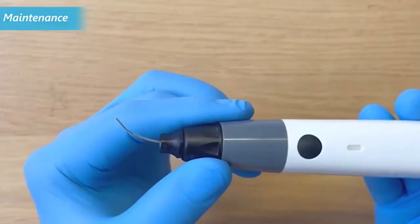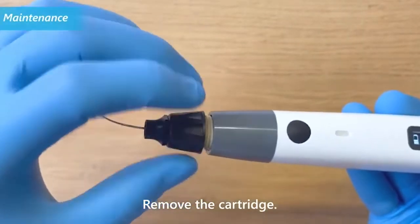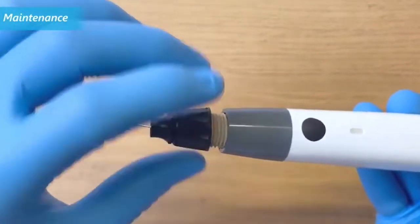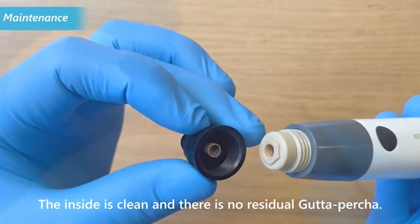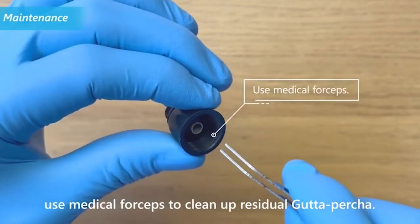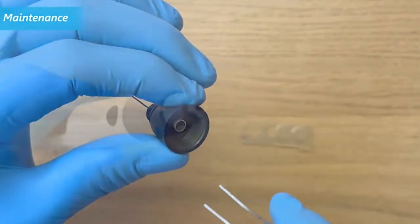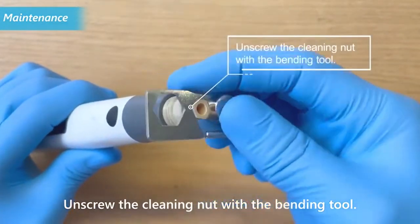Remove the cartridge. Check that the inside is clean and there is no residual gutta percha. If there is residual gutta percha inside, use medical forceps to clean it up. Unscrew the cleaning nut with the bending tool.